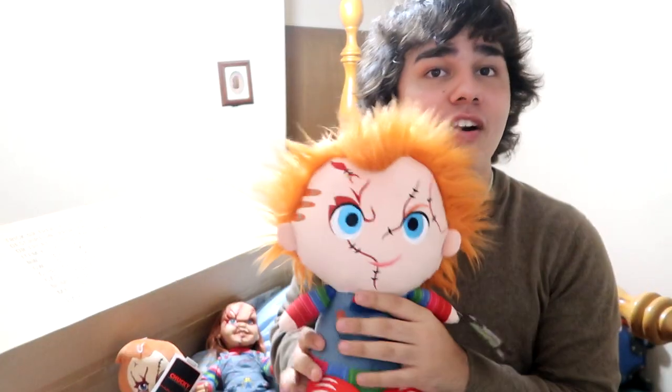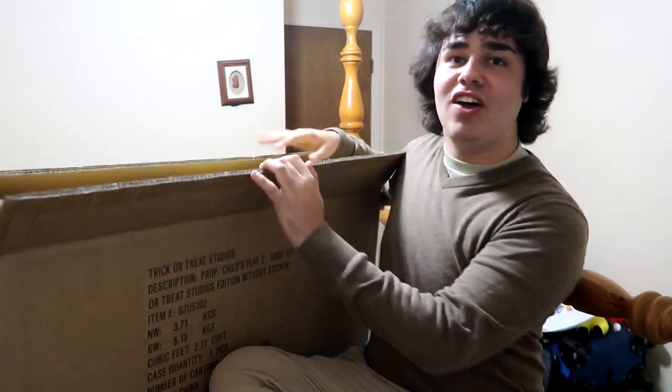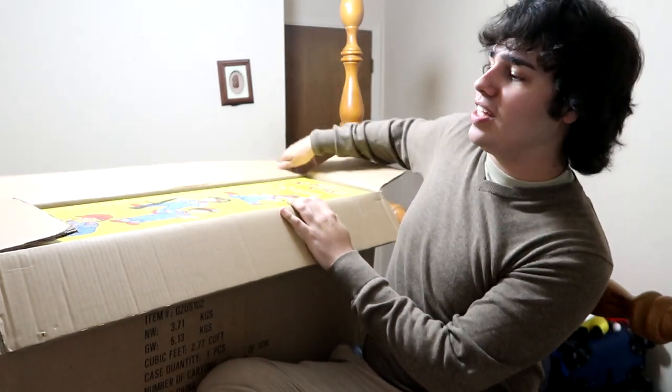And yes, this is straight from Trick-or-Treat Studios. So you guys have been wondering what is in this box, and the reason why I have my Chucky's over here is because it's Chucky-related. They've released a Good Guy's doll — like a legit, screen-accurate one.